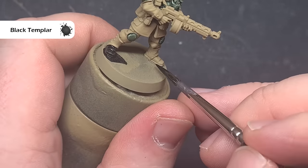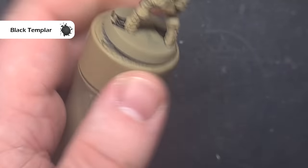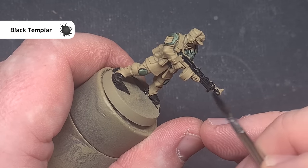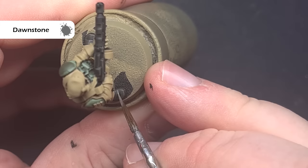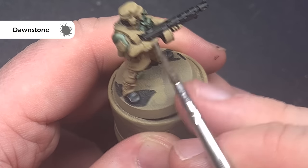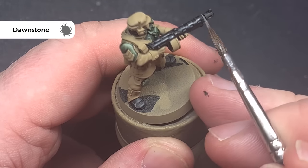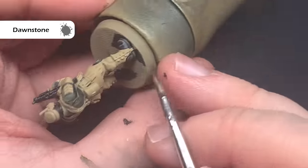Next up, we'll base all of the black areas using Black Templar. I'm going to be basing all of the boots, all of the weapons, and any other bits you'd like to be black, such as the undersuit and some of the water carriers as well. You'll get a semi-decent highlight on that Black Templar as it dries, but to accentuate and punch up the contrast a little bit, we're going to take some Dawnstone and apply this over those raised edges, making sure the lines are very, very thin. This will help accentuate that highlight.